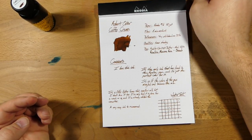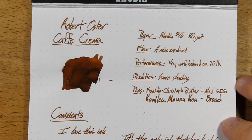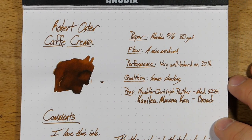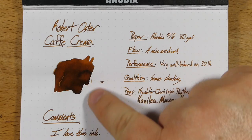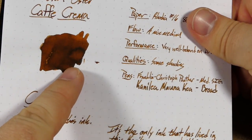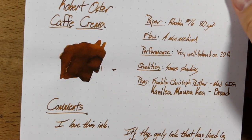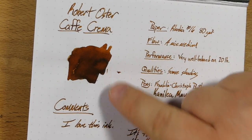Both are gorgeous and I love them both, so this one is an easy, easy recommendation for me. Here's what it looks like a little bit closer up. You can see there's nice shading in there, and even a little bit of sheen it looks like up here — but it's not really sheen, I think. I think it's just the way the light is hitting it and sort of where it pooled the most.